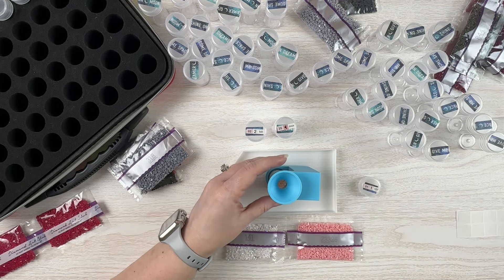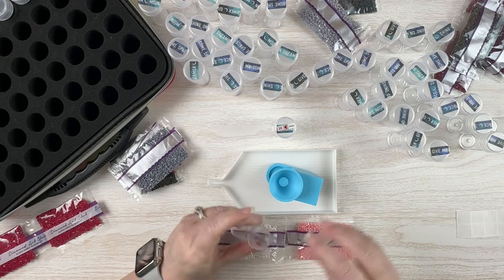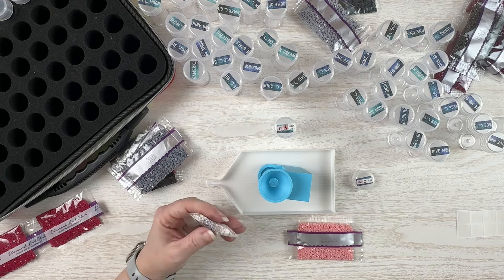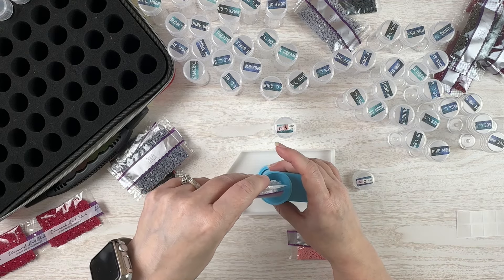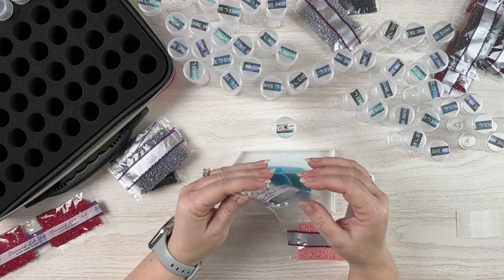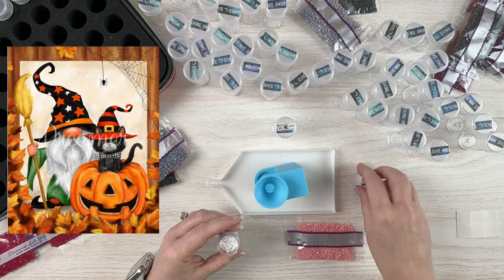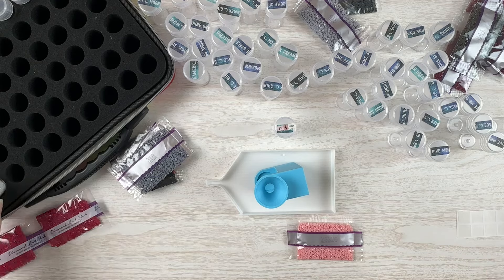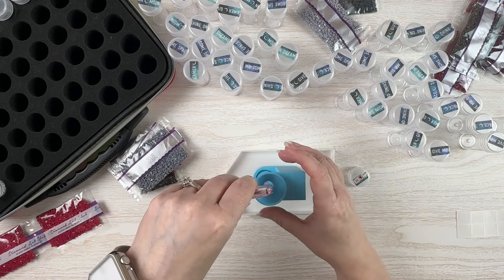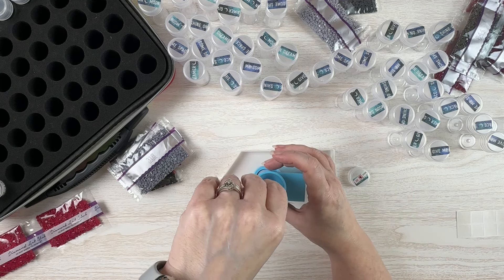I wanted to order some additional fairy dust drills from DP with Sparklers but I'm not sure which ones to order. I don't think they would get here in time anyway, and I want to get this kitted up and ready to go because I don't have anything else to work on. I suddenly realized after I finished the Halloween gnome that I don't have anything else kitted up and ready to go.